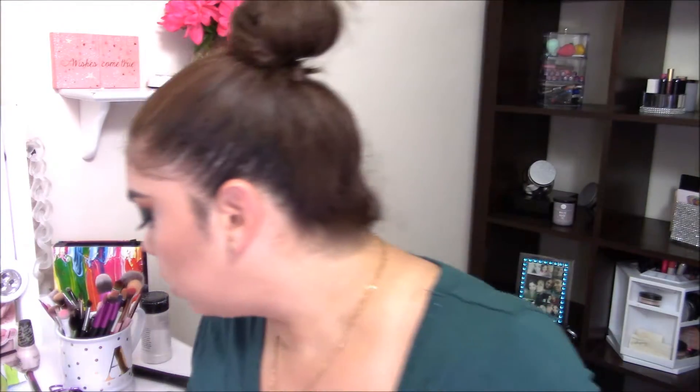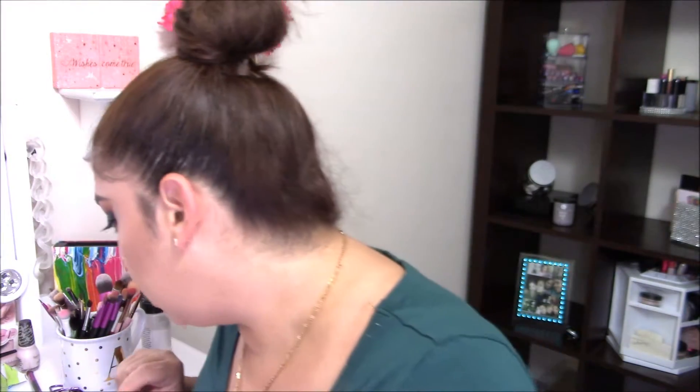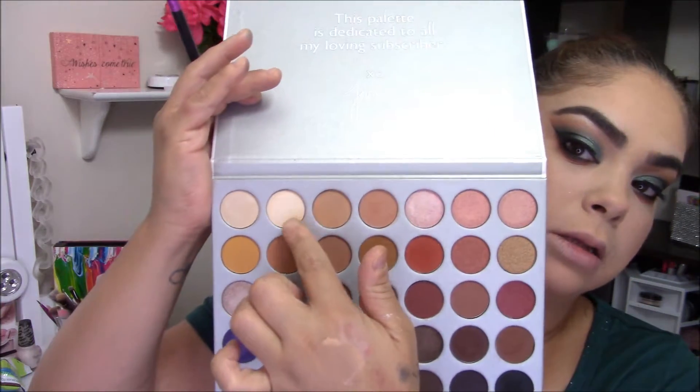I'm going to finish off the eyes. I'm going in with the shade Abyss and pushing it really close to my lower lash line. Then I'm going in with the shade Hunts — the reddish one — along the lower lash line. I'm buffing out the shade Silk Cream to eliminate any harsh shadows, then highlighting my inner corner with the shade Beam, which is the second lightest color.